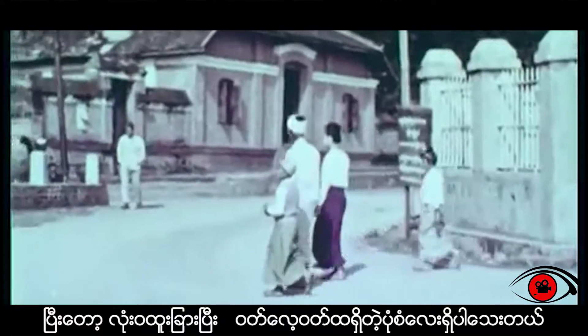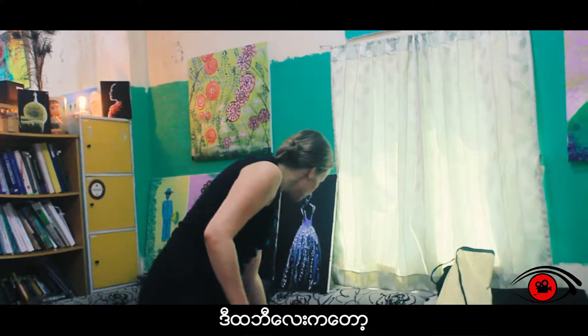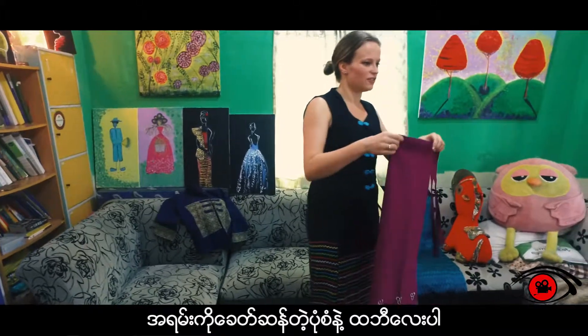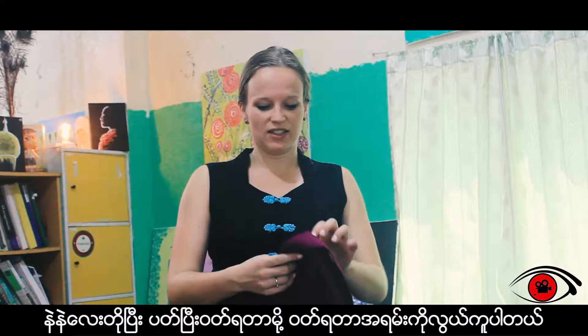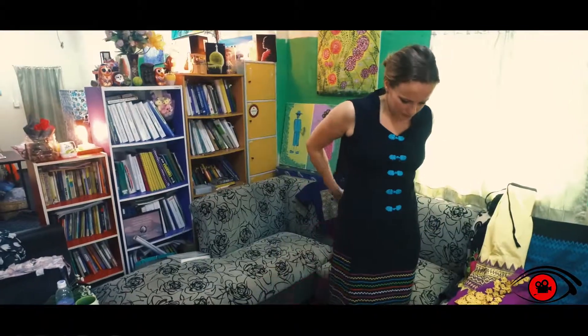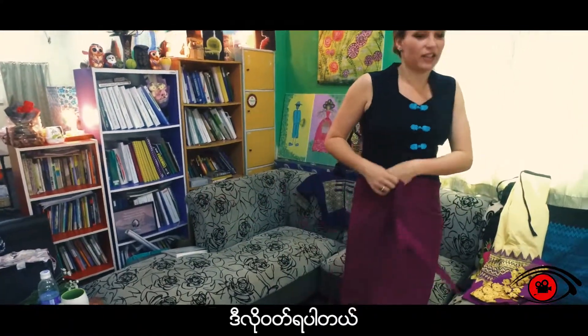There are even versions of longis that are completely different designs. This one, for instance, is a very modern-day design for a longi. It is shorter and it's very easy to wear because you can just wrap it around and wear it like this.